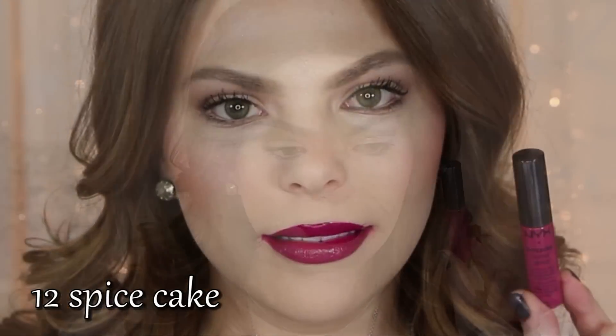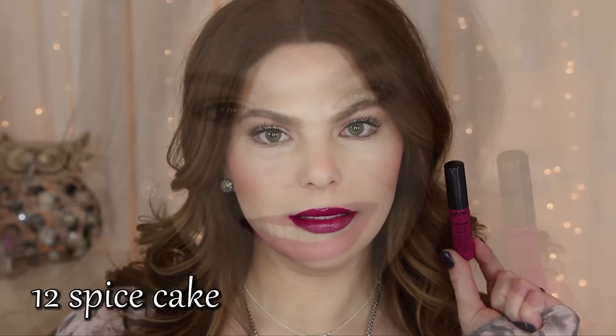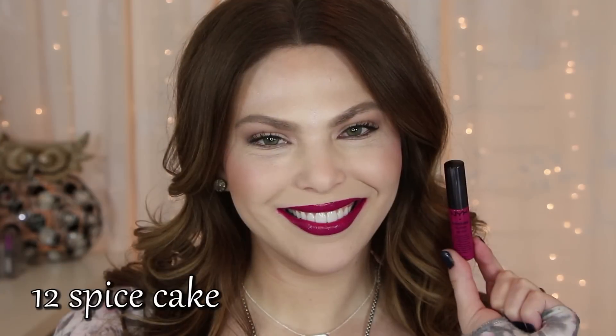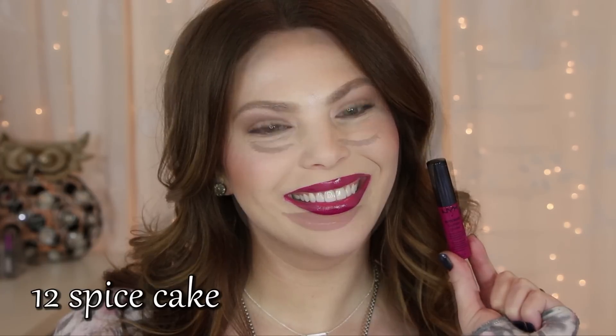Spice Cake is another one of my favorites. I just think it's really flattering. It's a deep plum color with a little bit of pink hints in there, and it has that blue base that makes your teeth look more white. I just really love it.